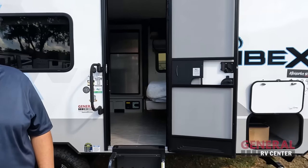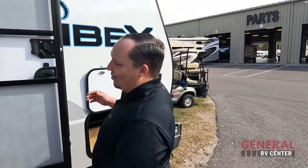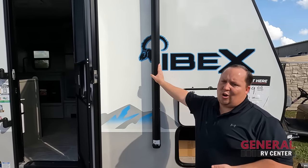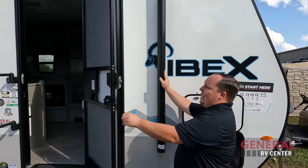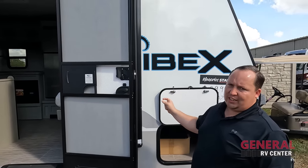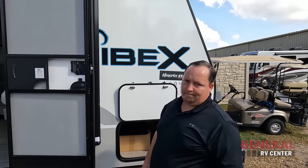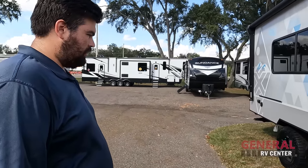Now for three things we don't like. Dislike number one: the placement of the awning. When the awning is out, the door hits it — all they needed to do was move it two or three more inches so the door can swing all the way open. That's dislike number one.